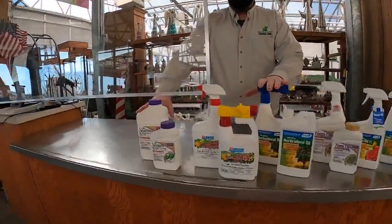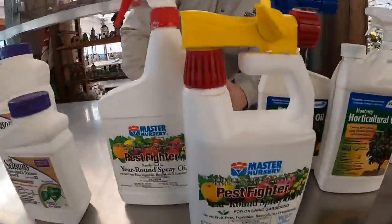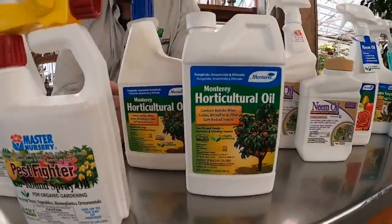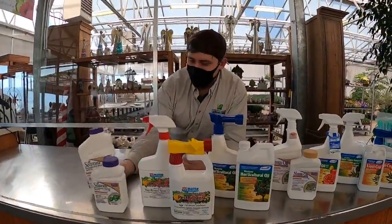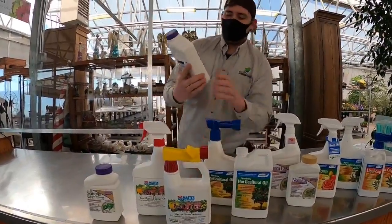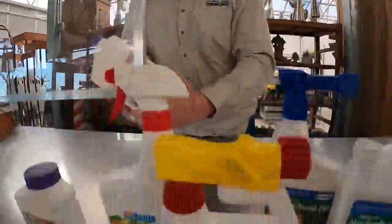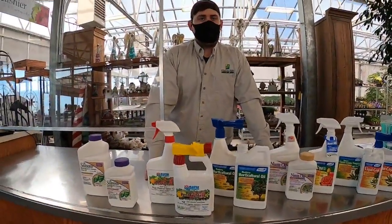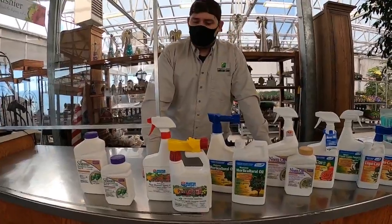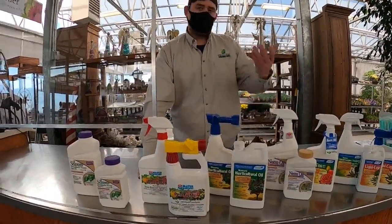What I have here is essentially dormant sprays from three different brands. Pesticides and herbicides, much like prescription drugs at the drugstore — if you just look at the active ingredients, it tells you what's in here. Specifically this one is mineral oil, and if you look at the other two, mineral oil is the main ingredient in them as well. It's essentially the same product, just from different manufacturers with different ways to apply.